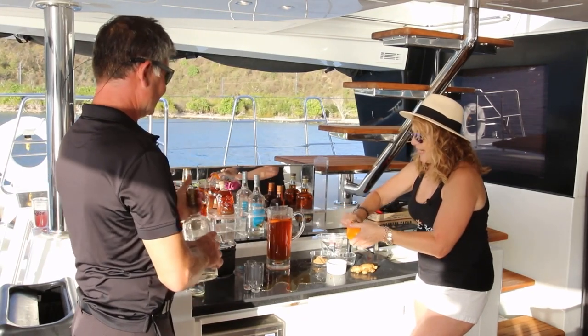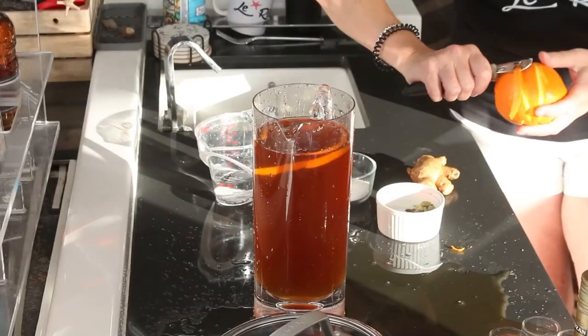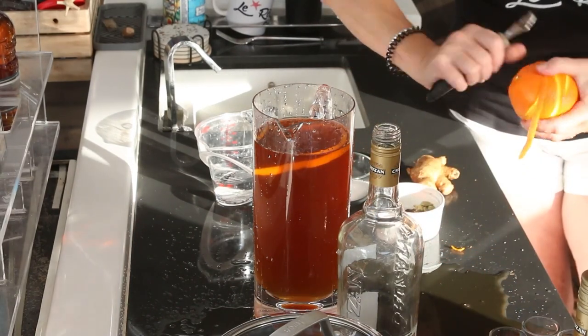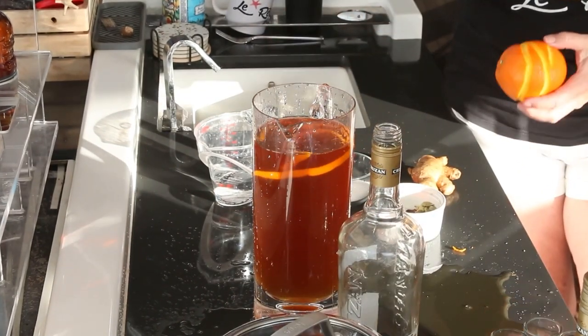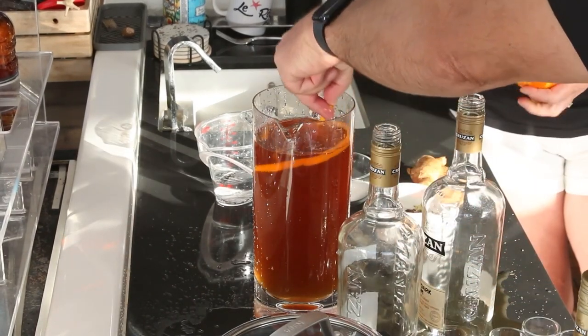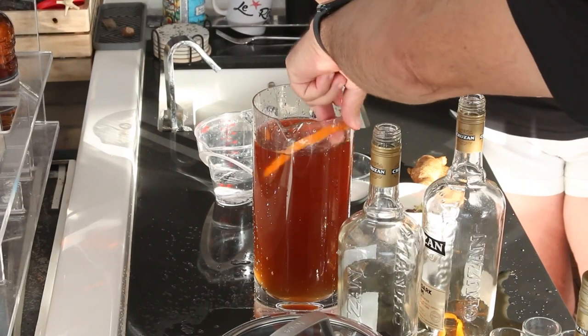This we will just take and decant into some old rum bottles — and we have a few on board, you know, we live in the Caribbean. We'll just let that sit there for about a month, a couple of weeks. We'll check it in a couple of weeks, see how it's doing. You can't leave it sitting alone on its own too long.